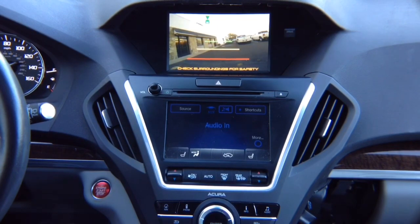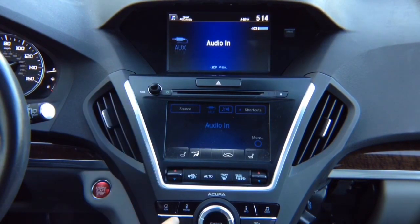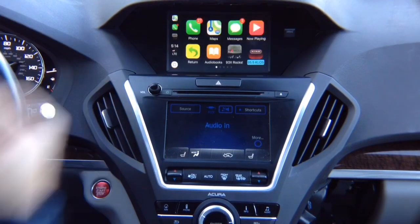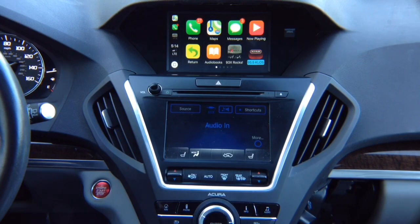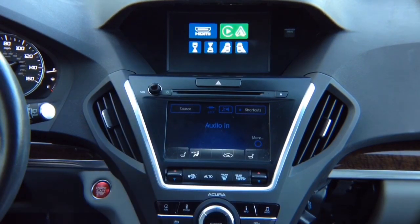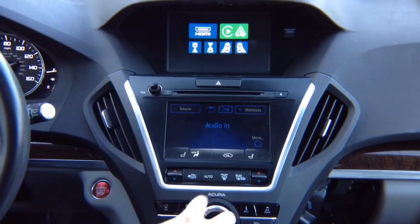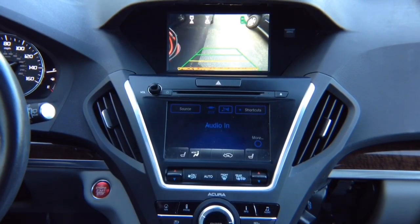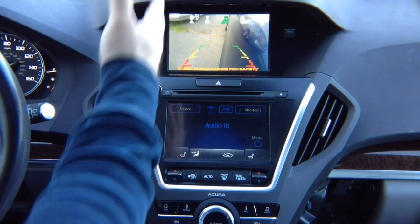Cameras remember the place where they were before. If you're on the factory screen and activate the left camera, you'll have the left camera. If you're in CarPlay and activate the left camera, it will go back to CarPlay. For manual operation while driving, if you want to watch the right camera — highlight right camera and press enter; you'll see the right lane-watch camera at any speed. Same for the left camera. For the forward camera, press enter and you'll see it.